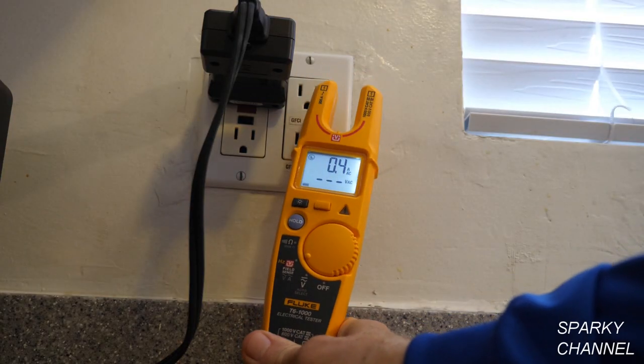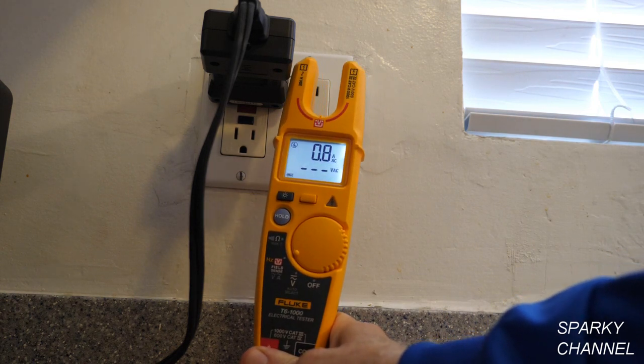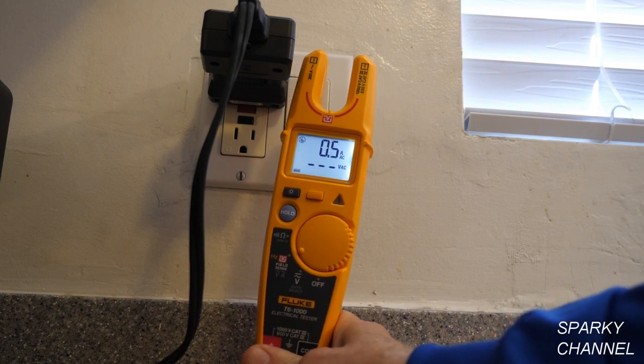One big advantage of the T6-1000 over the T5-1000 is that it will test up to 200 amps AC, as opposed to only 100 amps AC for the T5-1000.